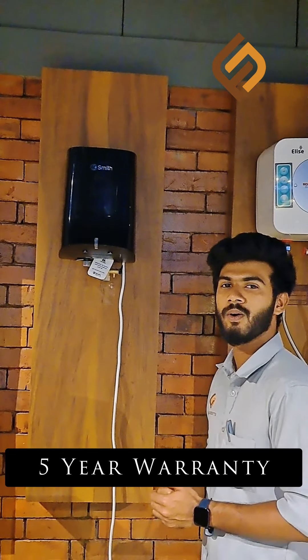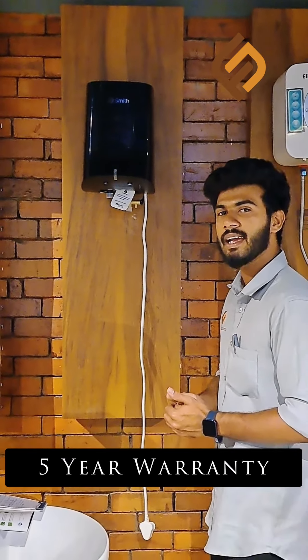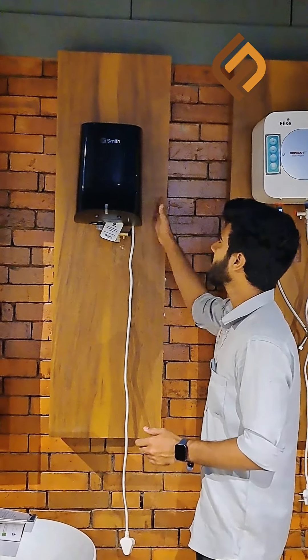It has a long-lasting life of 5 years. The warranty covers two years and one year.